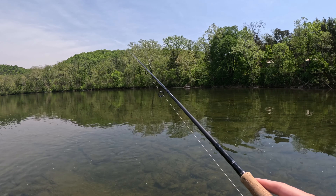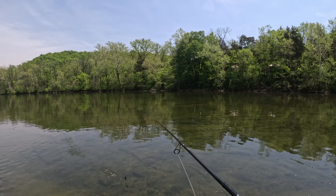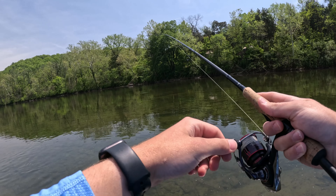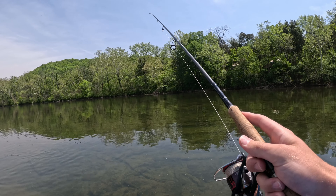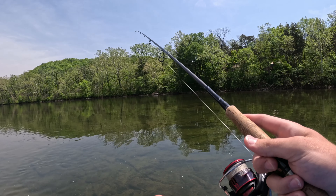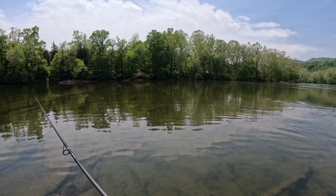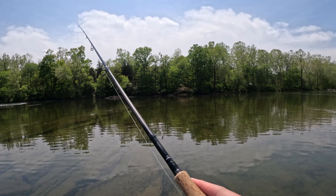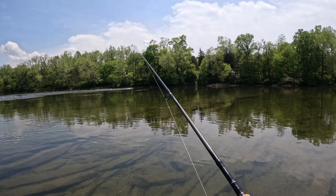I've really only seen like three other smallmouth. I see a catfish — maybe he'll bite this. Actually that might be a smallmouth. I'm back at where we started because down there wasn't doing anything; the only fish I've caught and lost were from up here. Still throwing the jig right now because it's completely clear skies, so I feel like the fluke might be too much to throw right now.